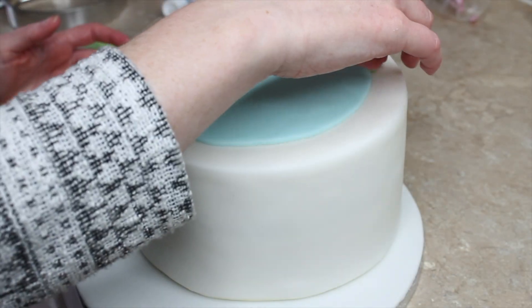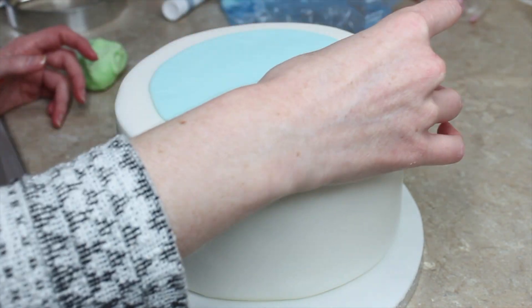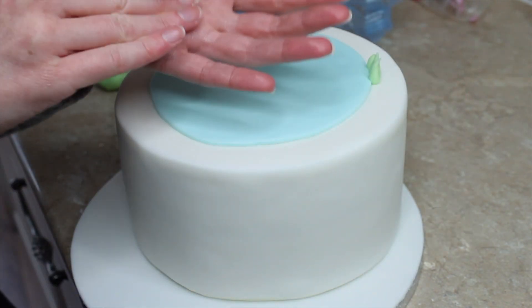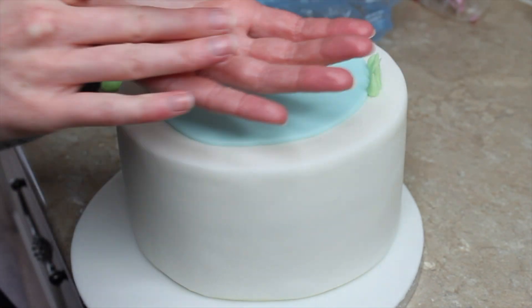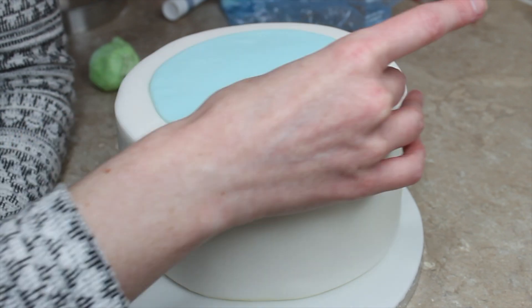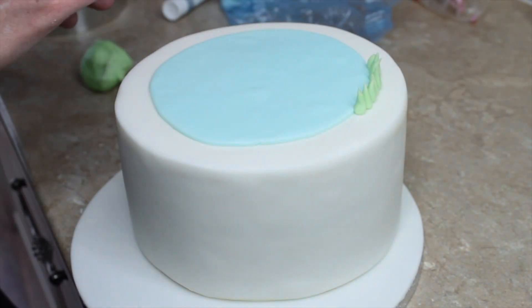I used blossom flowers to cover up any joins in the grass and dotted them around randomly, so if a join ends up at the front it can be covered. For the grass around the pool, I rolled little balls of green fondant, put my finger at one end and rolled until it narrowed into a point, then painted water around the outside of the pool and stuck those grass cones all around.